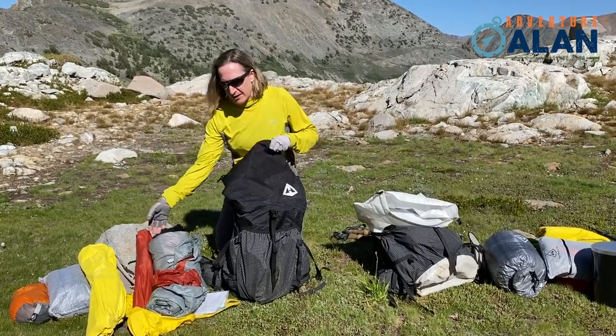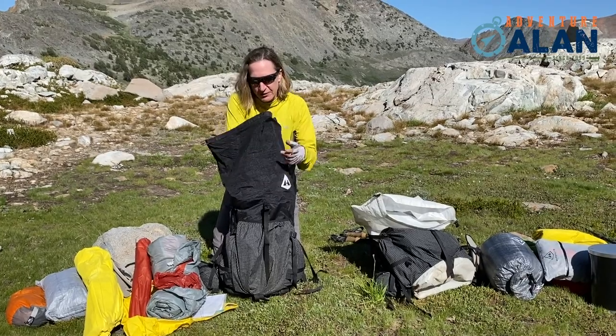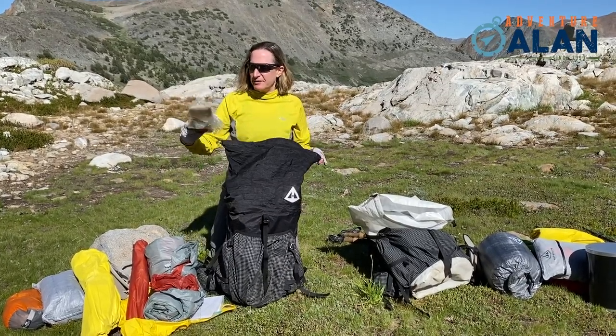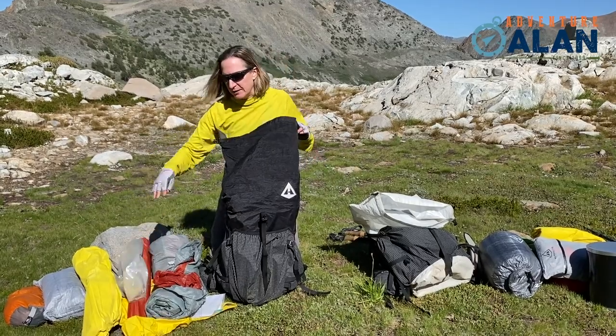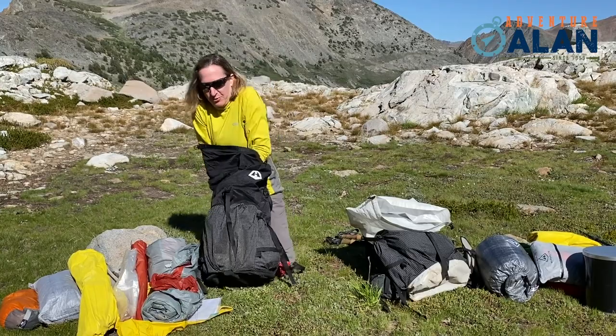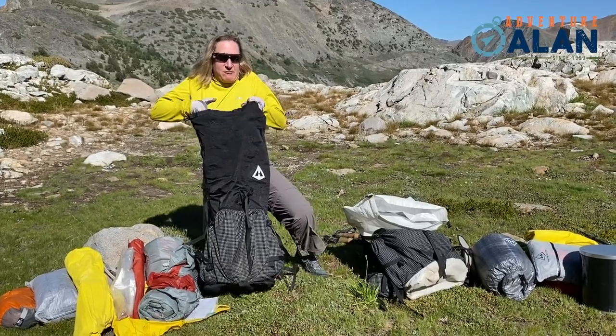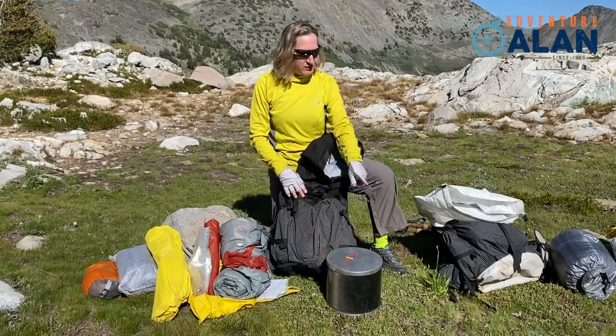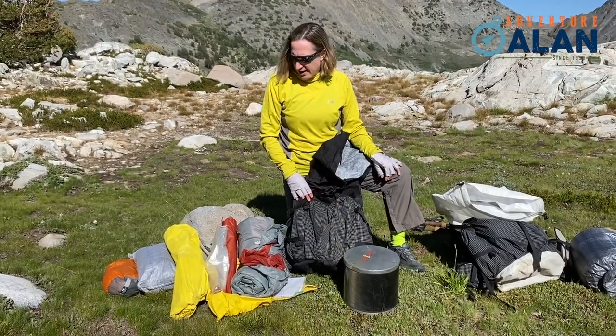I put the poles separately because the bear canister takes up a lot of space. I also carry the ground cloth that goes underneath the tent. And the final piece I wrestle with is the bear canister — mine is slightly smaller than Alan's.